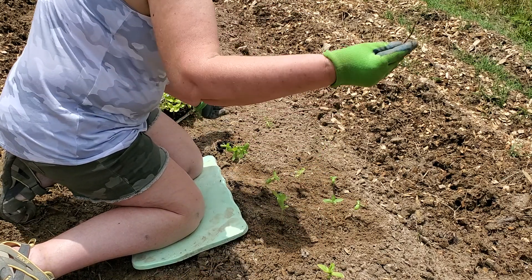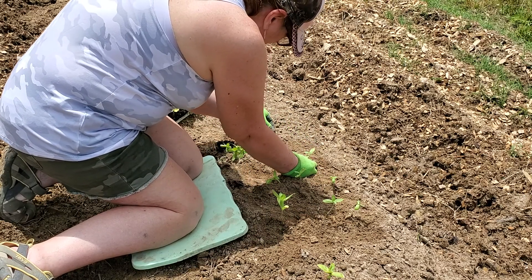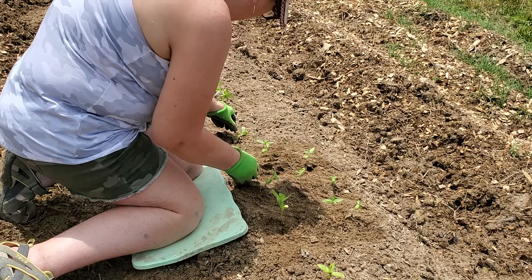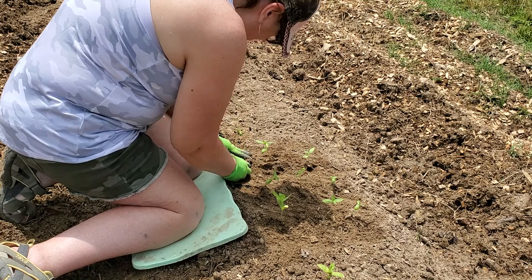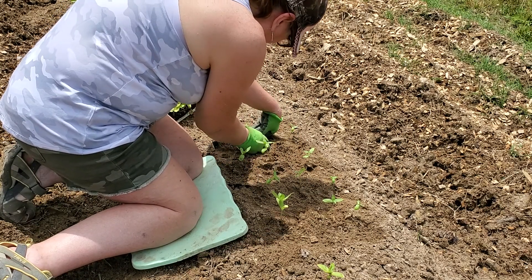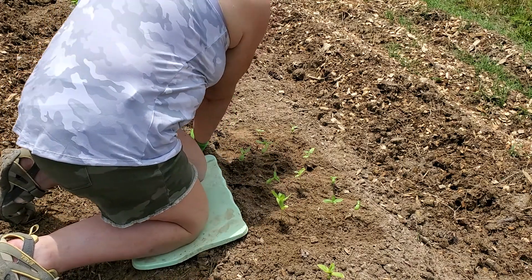That is a bad grassroot. I hate that grass — I don't care how dead you think it is, it will come back every time. These may be a little closer than six inches apart, but I don't have a bed maker. I just have what we had when we lived on the farm to make tobacco rows with.